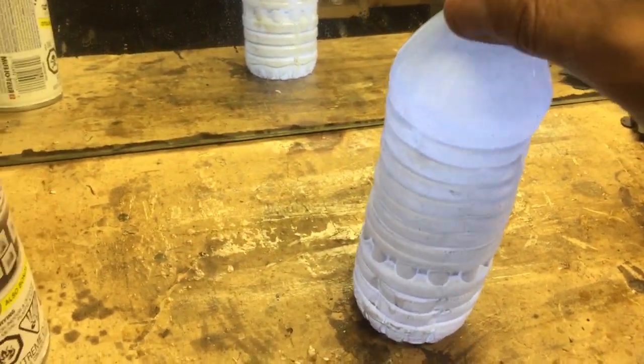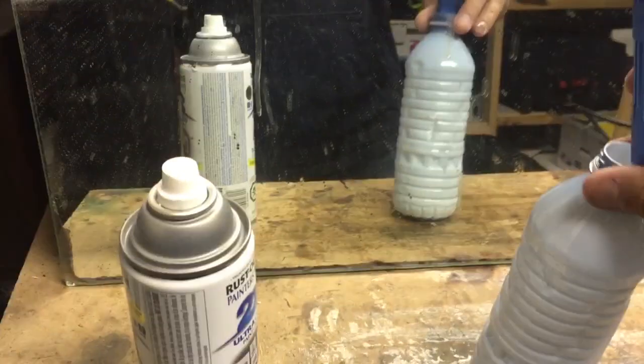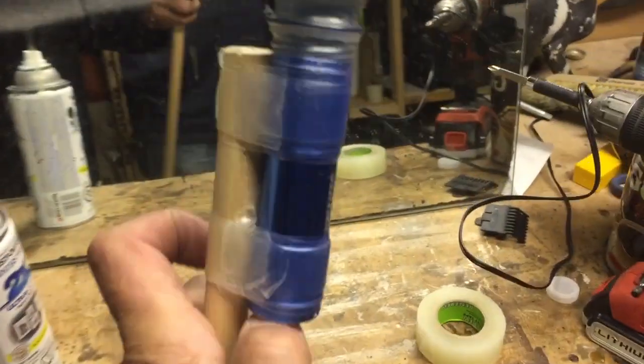I just wrapped it with some clear hockey tape — there we go. I just taped it to the piece of dowel.